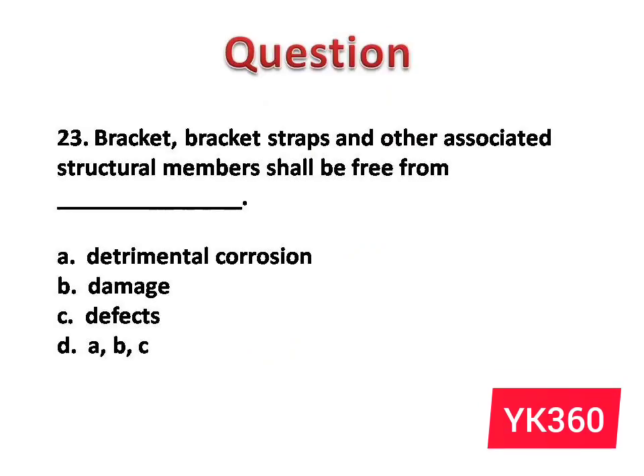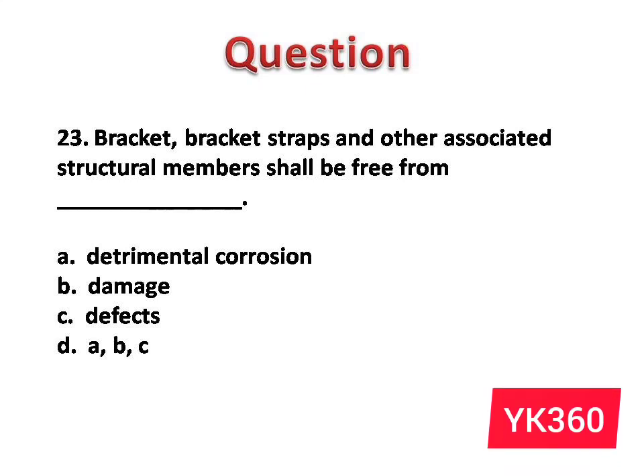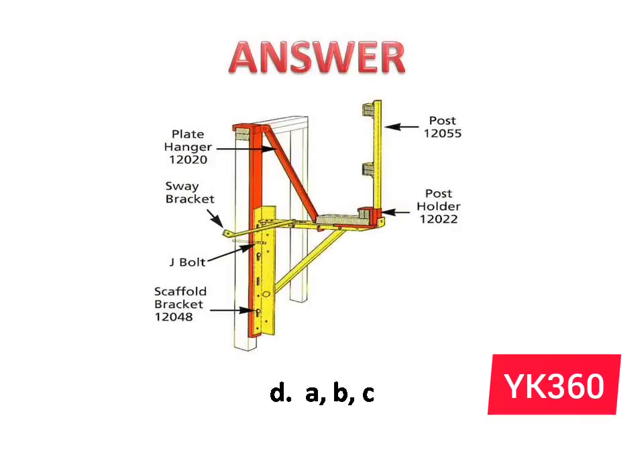Question number 23: Brackets, bracket straps, and other associated structural members shall be free from dash. The options are: A. Detrimental corrosion. B. Damage. C. Defects. D. A, B, and C. Answer is option D: A, B, and C.